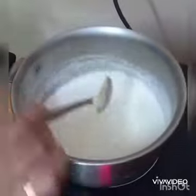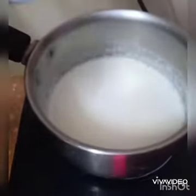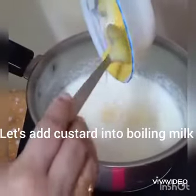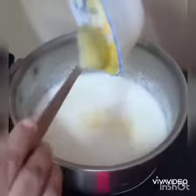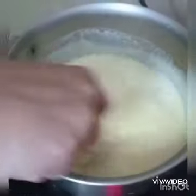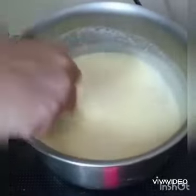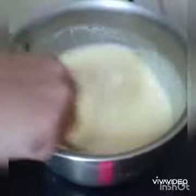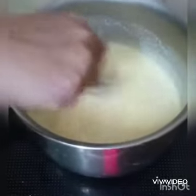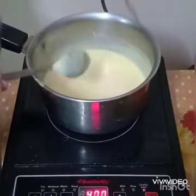Now it's time to add the custard which we prepared. Let's add our custard slowly and again we have to stir it well so that it won't make any lumps — if it does it will be very untidy to see and won't taste good. It's almost done.